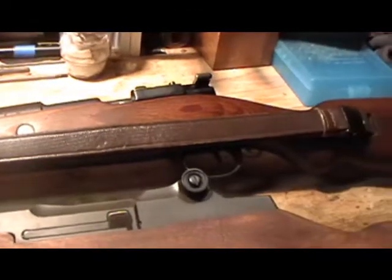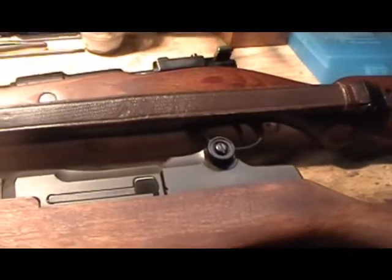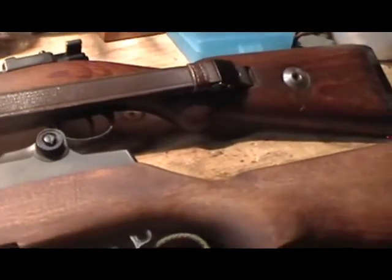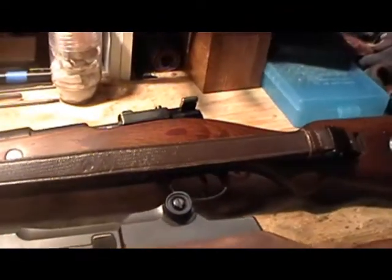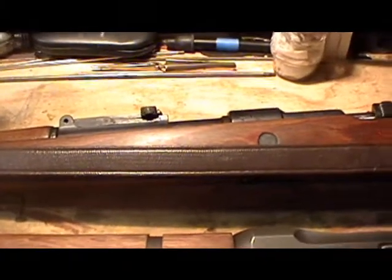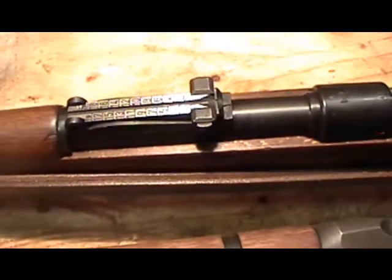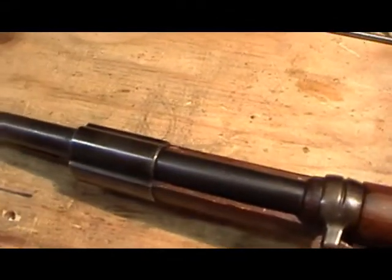Does this rifle function? Can you perform function tests on the particular firearm you're investigating for purchase? Does the bolt open and close? If permissible, will it dry fire? Will the safety function? Will the sight ramp go up and down if it has a sight ramp? What types of sights does the firearm have, and are those sights correct for it?